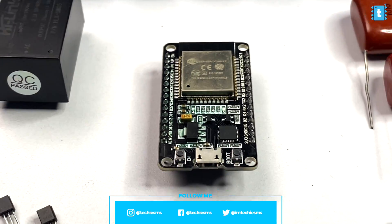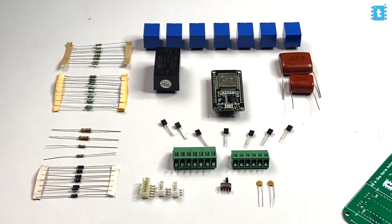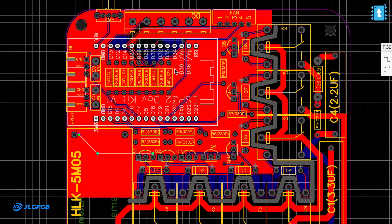To make this project you'll need all the components whose list and links are mentioned in the article linked in the description of this video. After getting all of them, you need to connect them according to the schematic diagram. Since we wanted to make this project more compact, we designed our own custom PCB for this project.